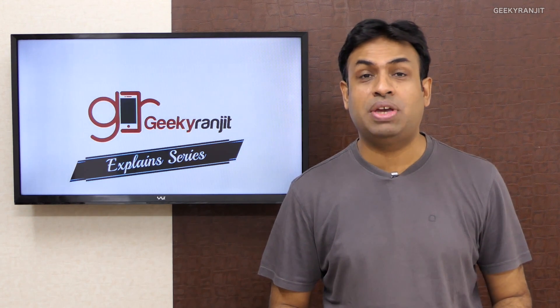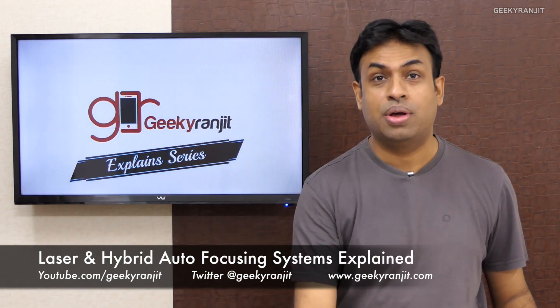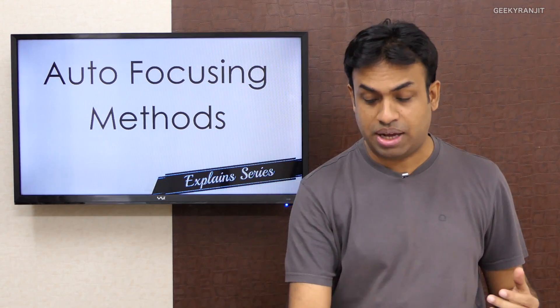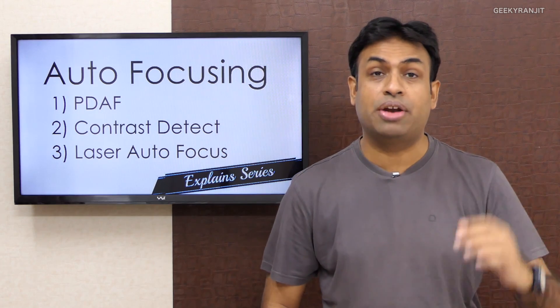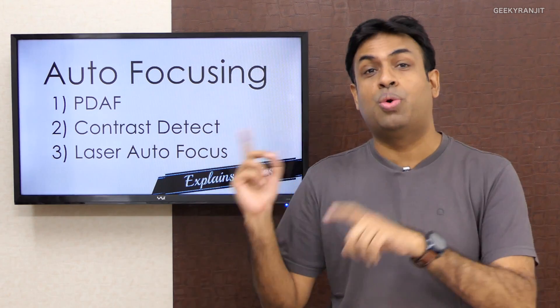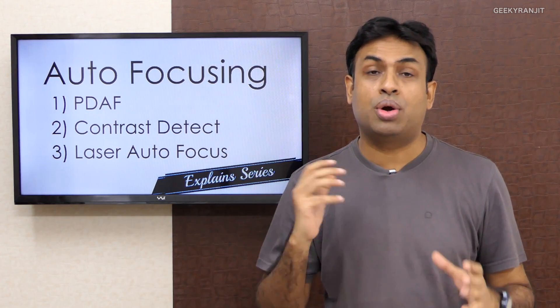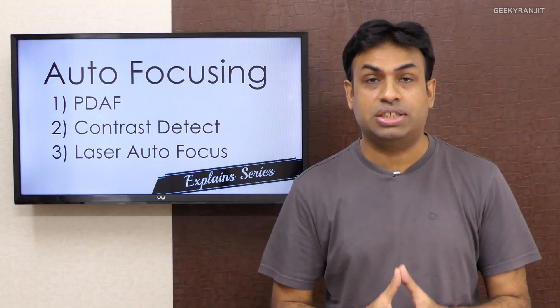Hi, this is Ranjit, and in this week of Geeky Ranjit Explains I'm going to talk about autofocusing systems. Just two weeks ago I was covering autofocusing systems on smartphones and cameras, where we discussed phase detect autofocus and contrast detect autofocus. If you don't know what those are, go back and watch those episodes, because in this episode we're going to talk about the third type: laser autofocusing system.